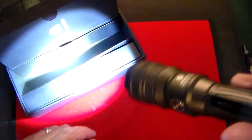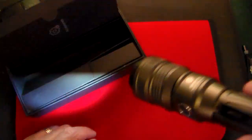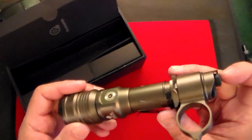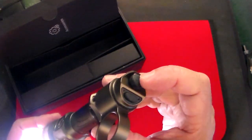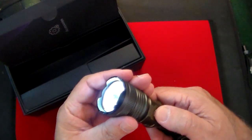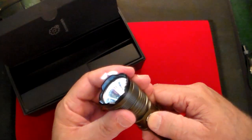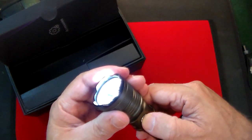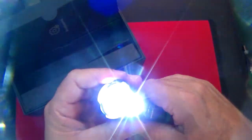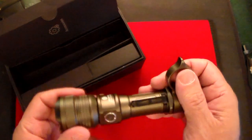The strobe is for emergencies — if you need to flag down a police car, get someone's attention, you're on a boat, you're in the woods, stuck or lost, just push that flash button. Once the light is on, by pushing the side button you can change it to low brightness or high brightness. You can make it really high or really low, and depending on how bright you make it, that determines how long the battery level is going to last.